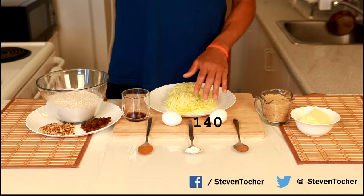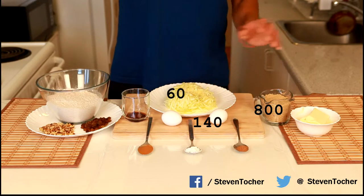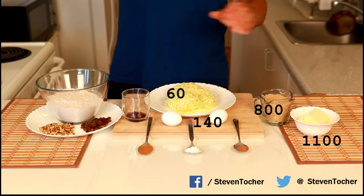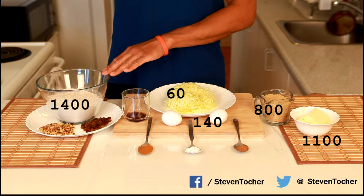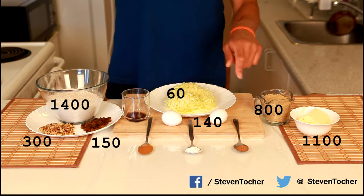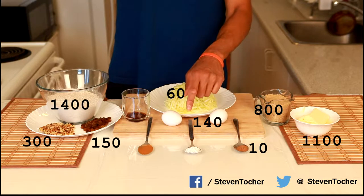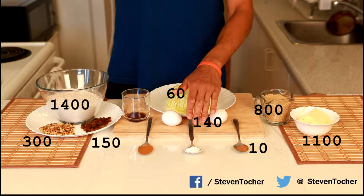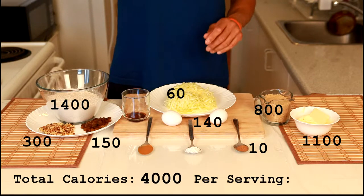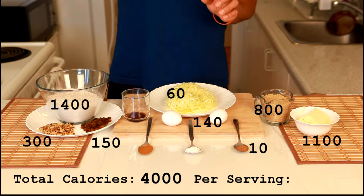We have two eggs at 140 calories, one cup of brown sugar at 800 calories, three cups of grated zucchini at 60 calories, two-thirds of a cup of butter at 1,100 calories which will be melted in the microwave, three cups of whole wheat flour at 1,400 calories, one-third of a cup of raisins at 150 calories, one-third of a cup of walnuts at 300 calories, one tablespoon of ground cinnamon at around 10 calories, one tablespoon of vanilla extract, one tablespoon of baking soda, and half a tablespoon of nutmeg. The total on this table is around 4,000 calories, making two loaves with around 10 slices per loaf — about 200 calories per slice.